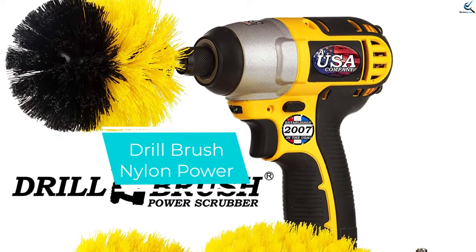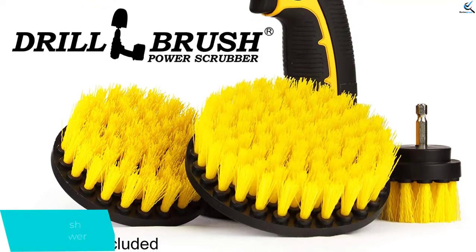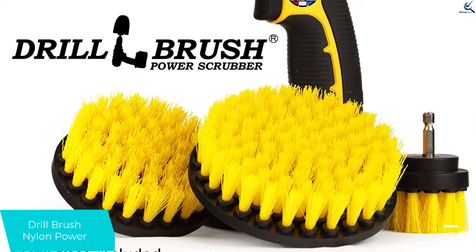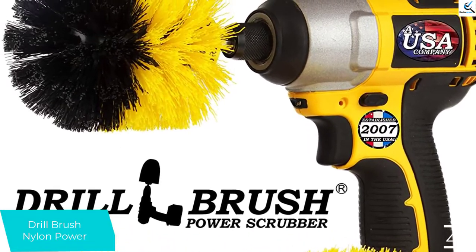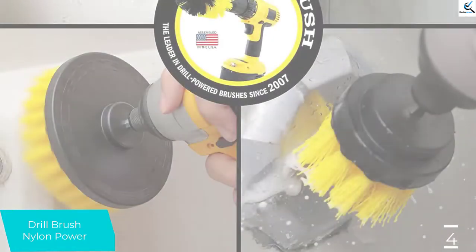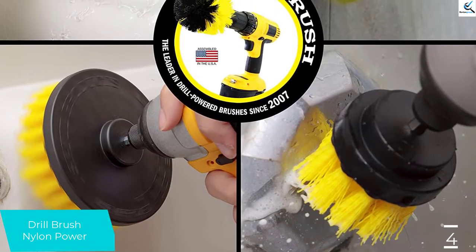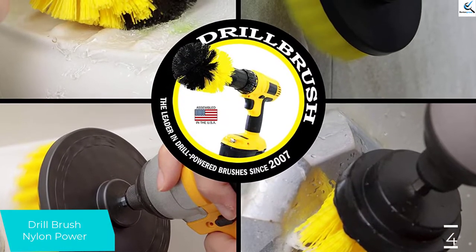Moving on, at number four we have the Drill Brush Nylon Power. The Drill Brush four-piece nylon power brush tile cleaner kit is just like it sounds — four different shaped brushes that attach to your power drill for cleaning surfaces in your bathroom. The brushes in this kit have bristles of medium stiffness, a texture suited for various surfaces including those in your kitchen, bathroom, and on water sports equipment.